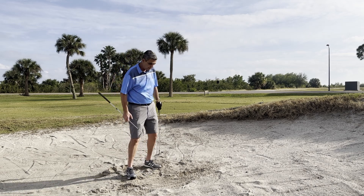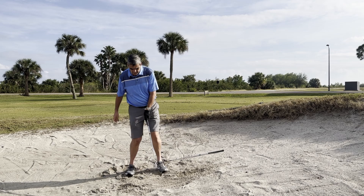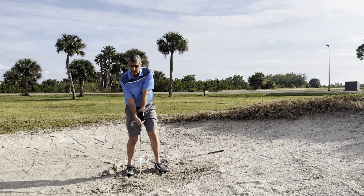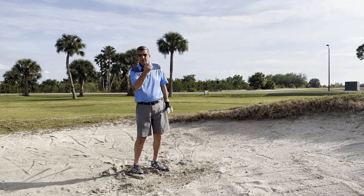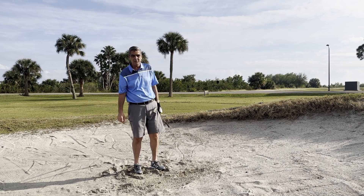Key fundamentals: open the club face before you take your grip; dig your feet in to get your body lower; ball forward in the stance; very upright backswing; slap it into the sand. That ball will come out really nice and stop relatively quickly. I hope that helps — thank you!